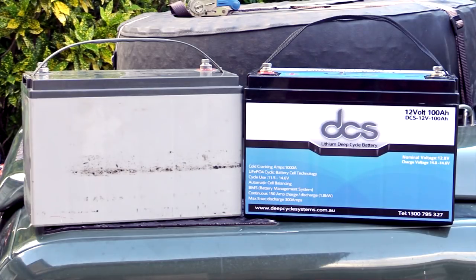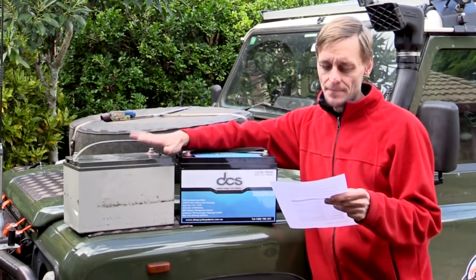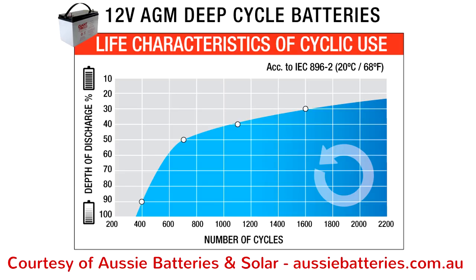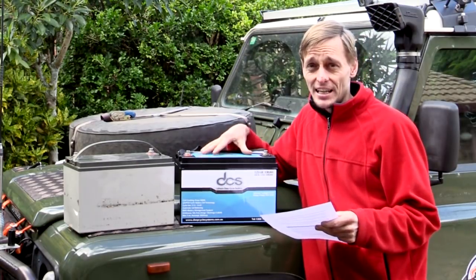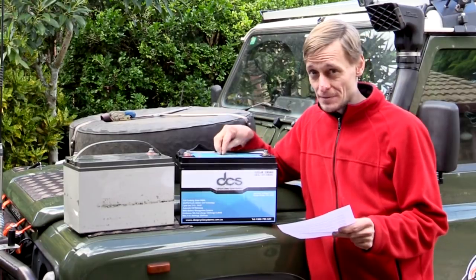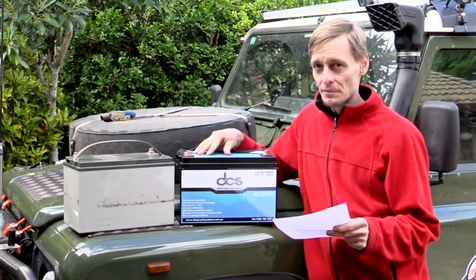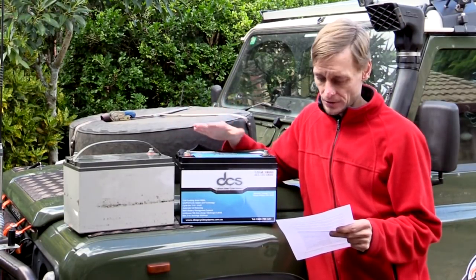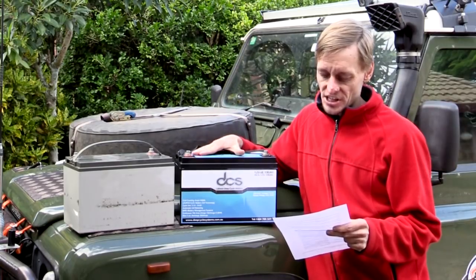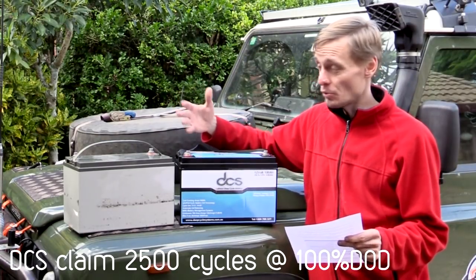Typical life cycles for lithium batteries are generally about three times as many as AGM batteries. This AGM will get around 700 cycles of discharging and charging at 50% depth of discharge. The lithium at 50% depth of discharge can get around 2,800 cycles. You can actually take lithium much further — as much as 100% — and at 80% depth of discharge you can still get 2,000 cycles, which is dramatically more, or about three times more, than an AGM.